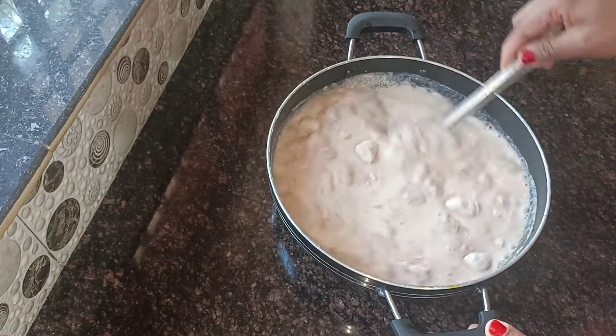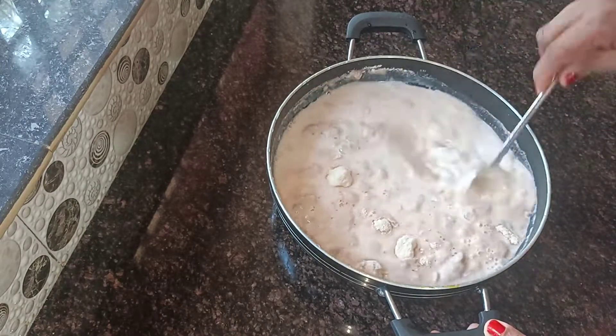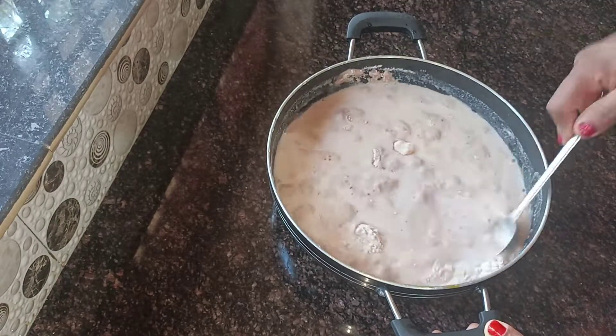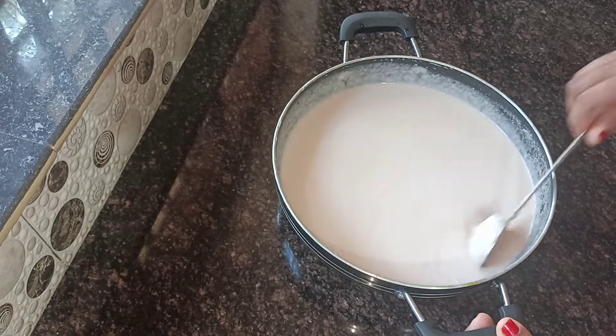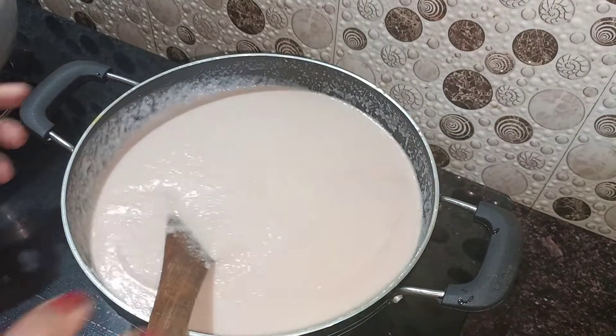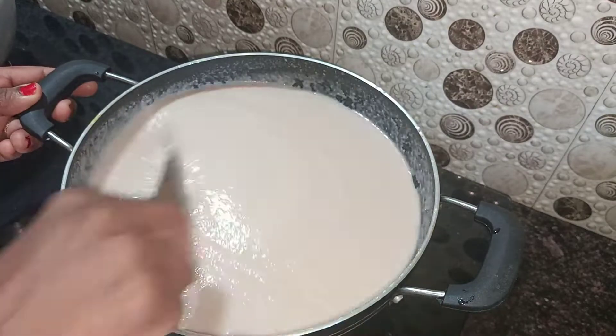Mix them together. Add a blender and add a bit of salt to the filter. Add a cup of butter and add a baking ingredient in the bag. Put the stove on a hot flame.